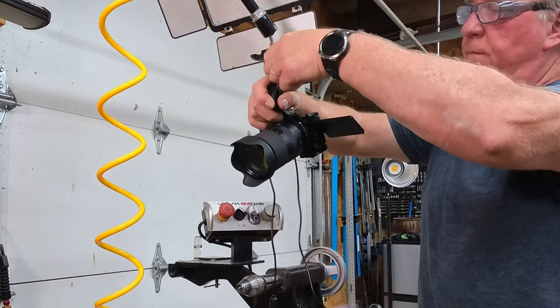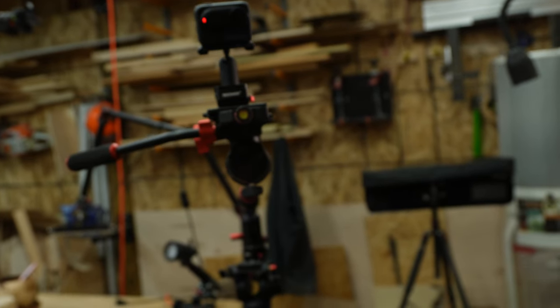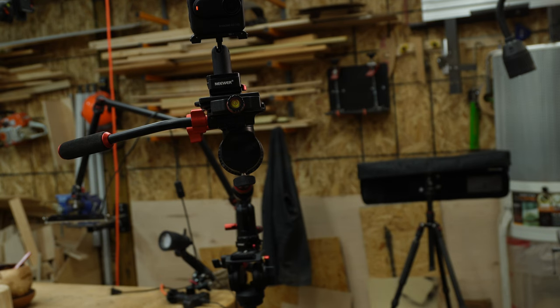A few months ago, I bought the Sony ZV-E10 DSLR camera and an Insta360 GO 3S 4K camera, used mainly for B-roll clips. Before this purchase, I spent months glued to other YouTubers' channels, reading videography books and listening to seasoned pros — not much different from what you guys do, I'm sure.